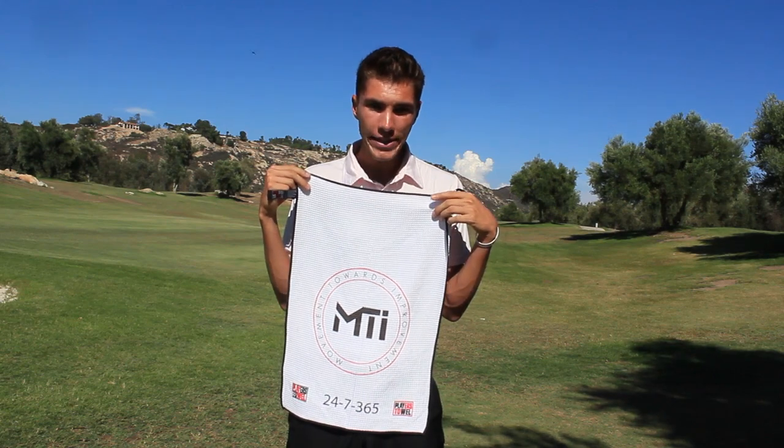What's going on YouTube? Gabriel right here representing the movement towards improvement. Today's video we're going to be talking about those MTI towels. That's right, I'm talking about these bad boys right here. Don't forget the small one.